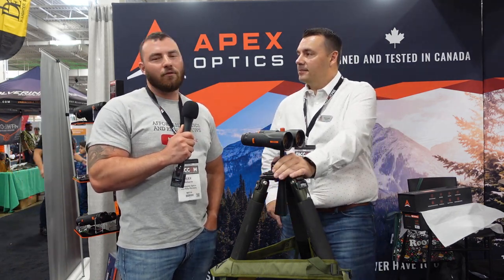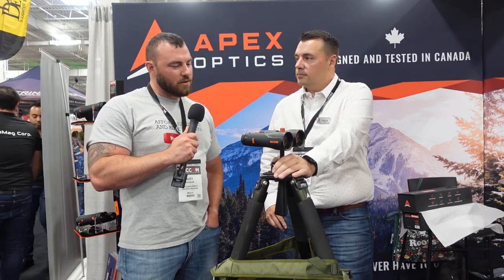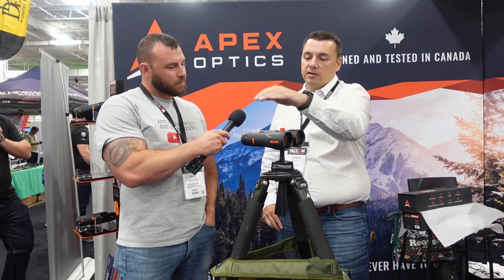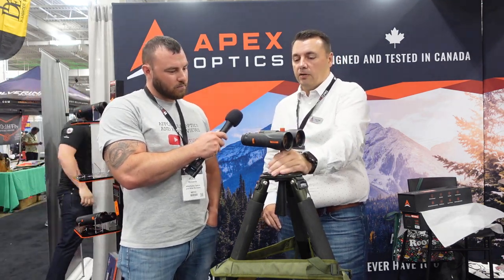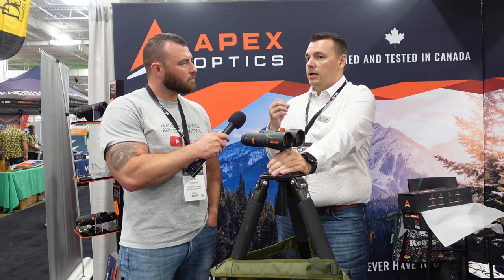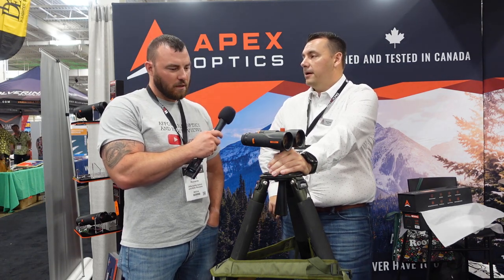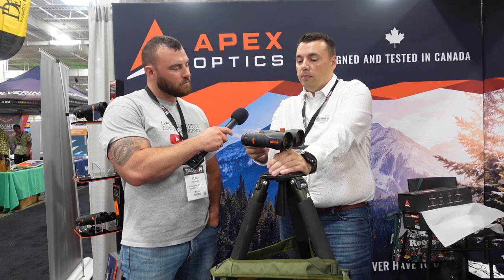So Apex came out with the 4 to 32 by 56 rifle scope for PRS a while back, and you guys just announced you came out with new binoculars. Yes, so we just announced our Summit ED series. It comes in three different configurations: a 10x42, a 12x50, and a 12x50 with our TR2 reticle — we're calling those the Summit Pros.